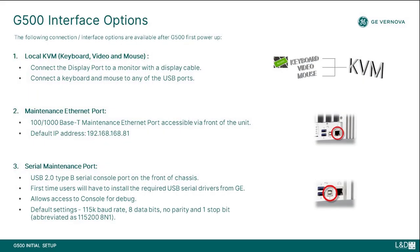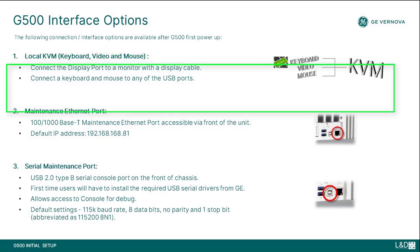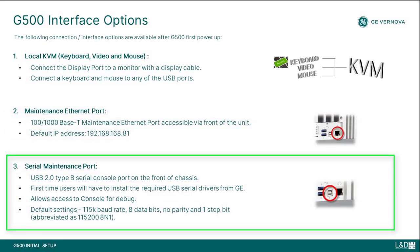Once the unit is powered up, there will be several interface options available for connecting to the device. This includes local KVM, maintenance ethernet port, and serial maintenance port. Please refer to the next video on G500 access to get more information on the connection and interface options.